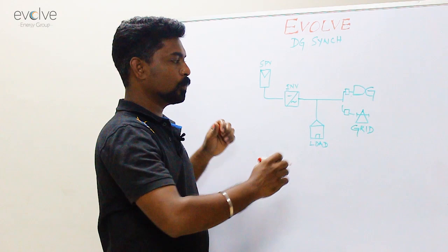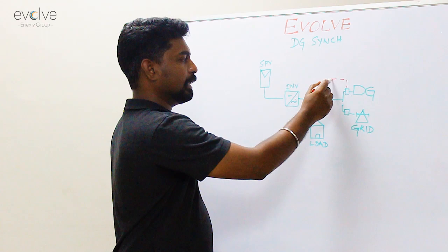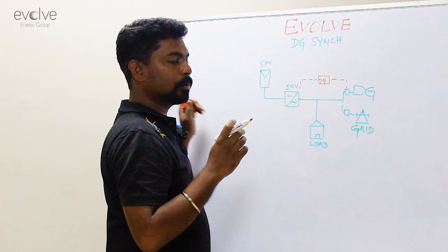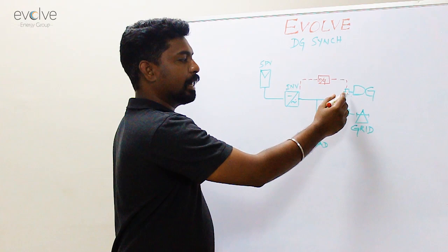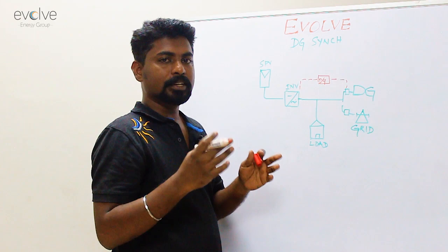There are three parts involved in a DG sink. One is a bi-directional energy meter. Second is the actual DG sink device. And then the inverter itself. You will have to tell the inverter when to start and how much to generate, ensuring the DG is always given its 30% load. This bi-directional energy meter senses the output of the DG, and when the DG reaches its 30%, it gives a signal to the inverter to start. When the inverter starts generating, the DG need not run for excess load because the solar is taking over the excess load.